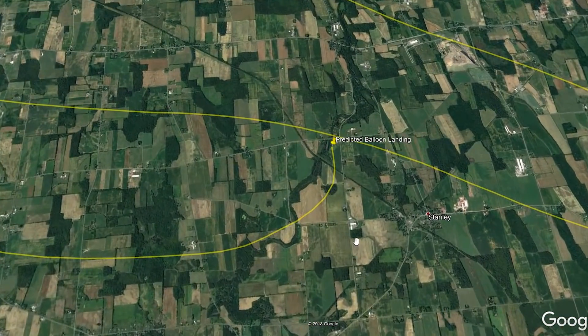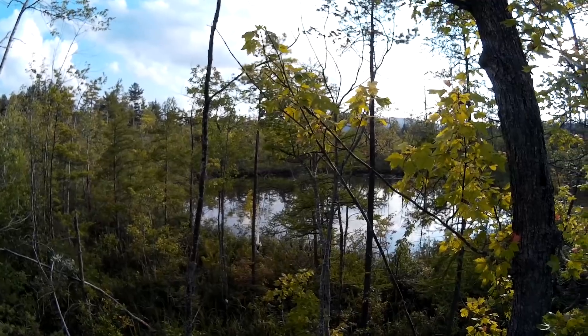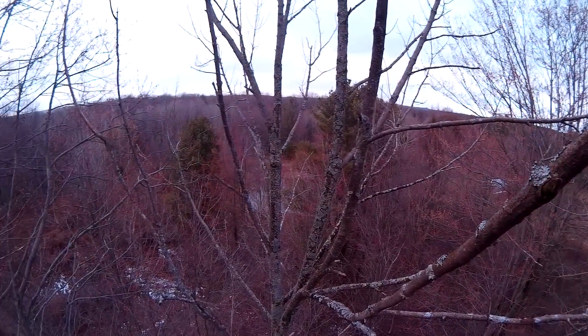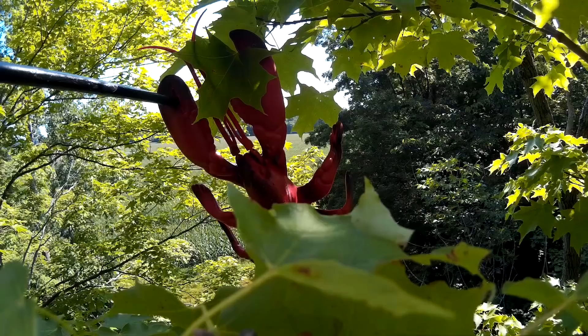Let's try this. And that has not always worked out so well. We've landed in trees on many flights — on our solar eclipse flights, on our first big flight last year, deep in the forest last year, and with the space lobster.